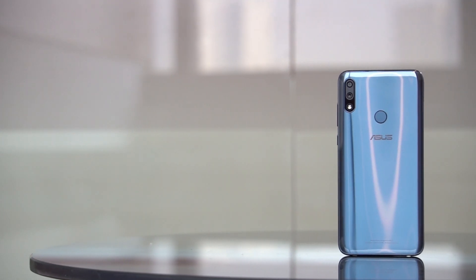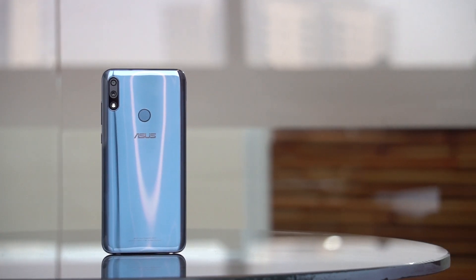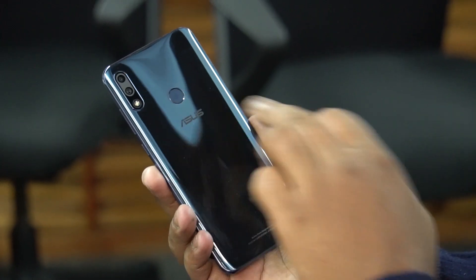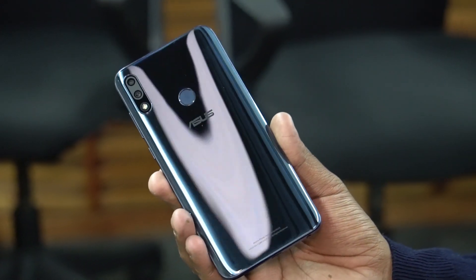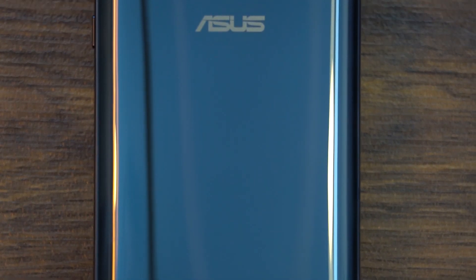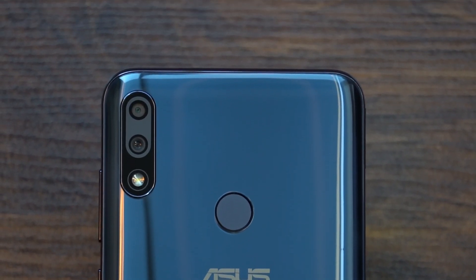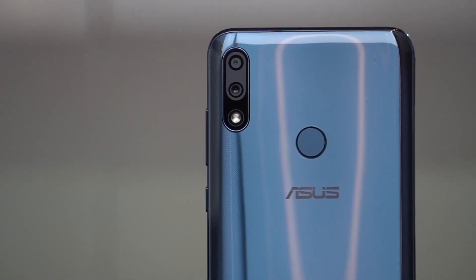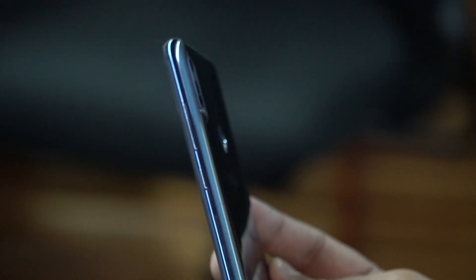The back is plastic, but it can very easily fool you into thinking it's glass — that's how good it is and how good it feels in the hand. It is a special coating that makes it look like glass. The Max Pro M2 definitely has the looks, and I just love the subtle color tone of the back. It's not too flashy, but it still manages to stand out. There is a dual camera module at the back, a fingerprint scanner, face unlock, and the Asus branding. The buttons also seem quite nice, although I'm not a big fan of the glossy sides.